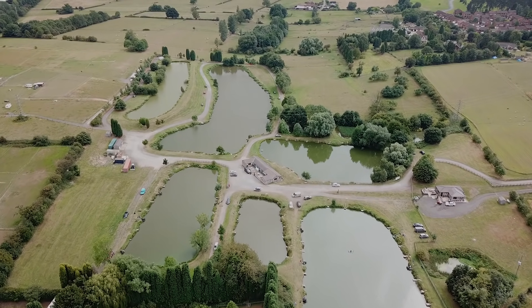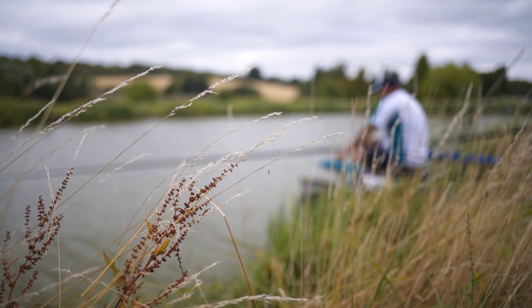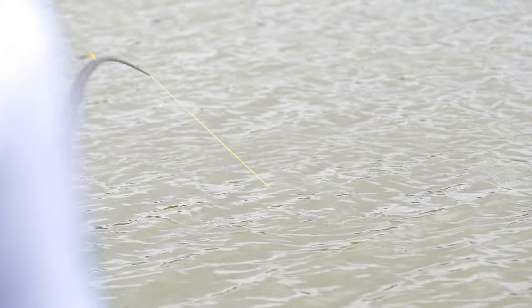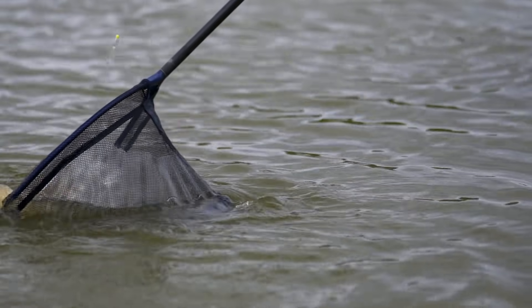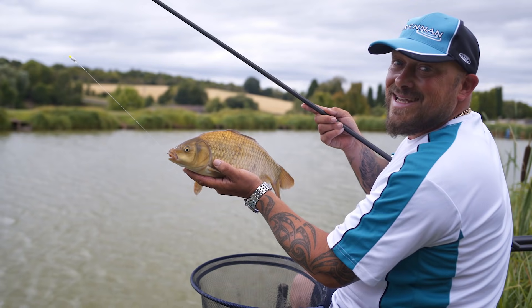It's that time of year again — we're into the summer and most of these venues that we fish now are full of F1s. We all know how finicky these fish can be and we do get window slots where you can be catching one a chuck and then all of a sudden they've disappeared. You've got to try and find how to get them back or what kind of depth they're at. There's no rhyme or reason really why they just disappear, but you've got to try and catch them as quick as you can while they're in your swim.